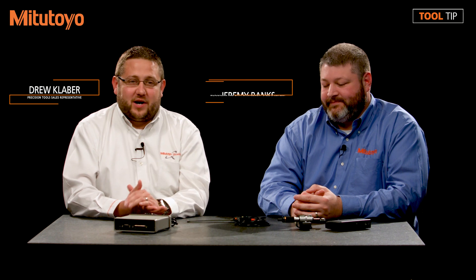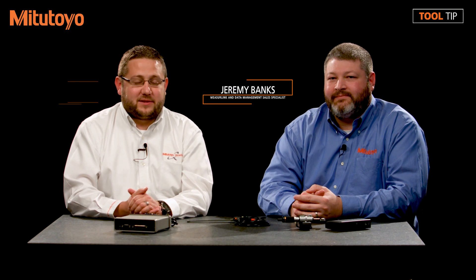Hi, I'm Drew Klaber with Mitutoyo America Corporation. I'm here with Jeremy Banks. Jeremy is our National Data Management Sales Specialist. Today we're doing a little MeasureLink Q&A session.